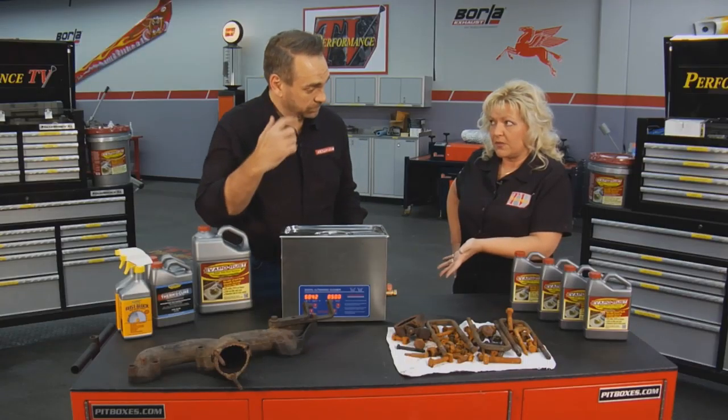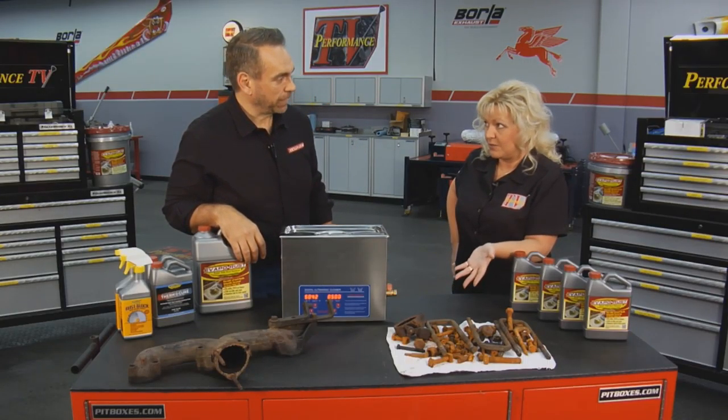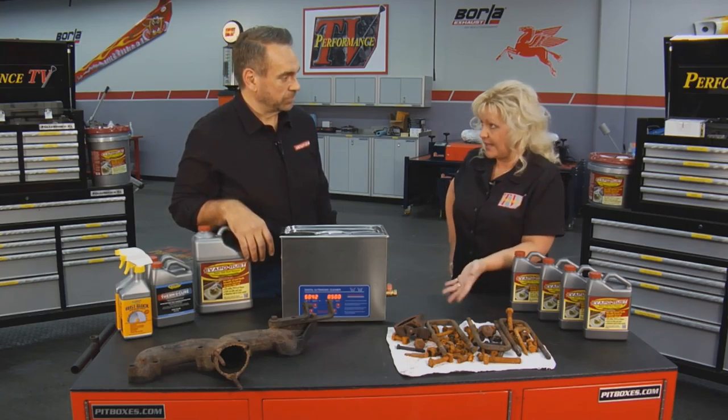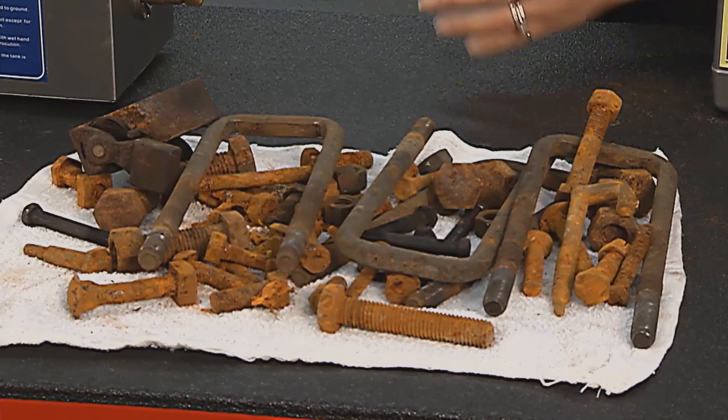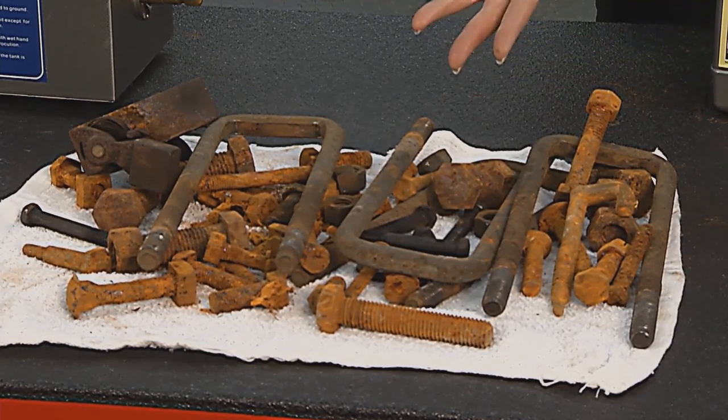Sometimes some vehicles that we're working on, it's a one-of-a-kind fastener — to go have that done might take weeks, months, or might not be able to happen. We can just take the bolt, get the rust off of it. But I really want to get it done; I don't want to wait overnight. I think you have a good tip for us.